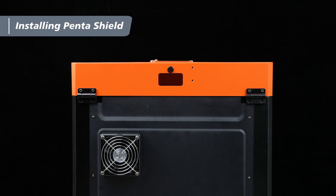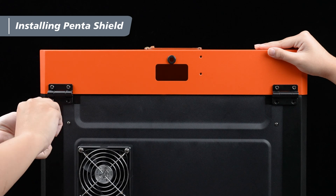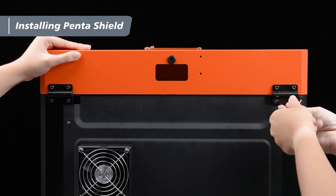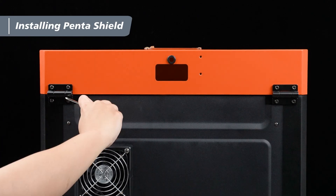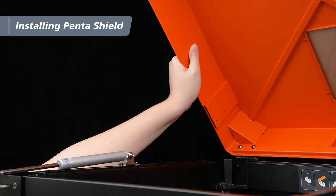Repeat the same steps for the other support rod. Next, tilt the support rods forward and place the top cover on top of the machine. One person holds the top cover while the other uses a 3mm hex wrench to pre-tighten the M4x6 screws from the outside in, securing the hinges to the machine. After all screws are in position, tighten them in the same order.